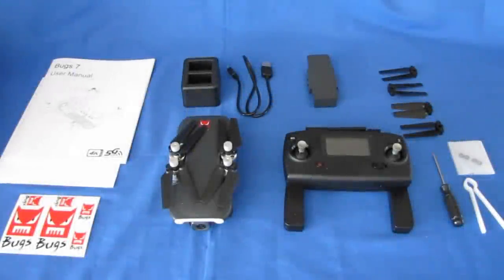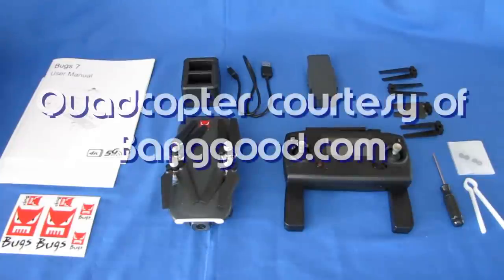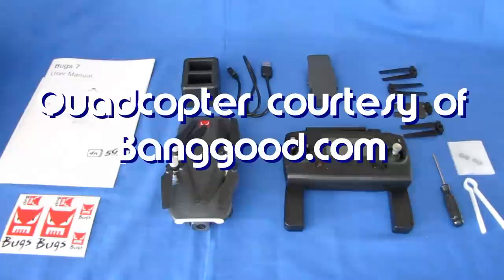Good morning, KoiCopter101 here, and I have a review of a neat new drone that just came in. This is the MJX Bug 7, B7.